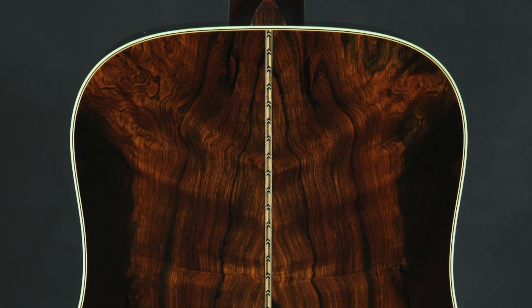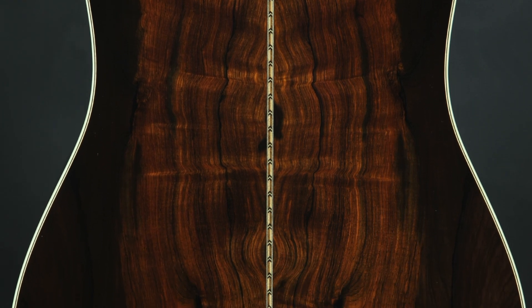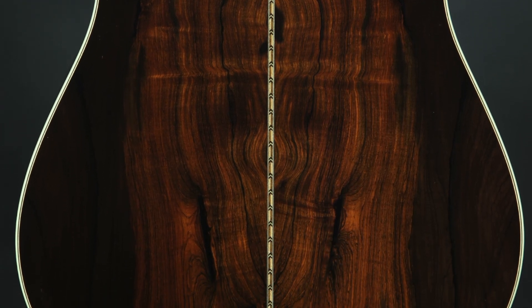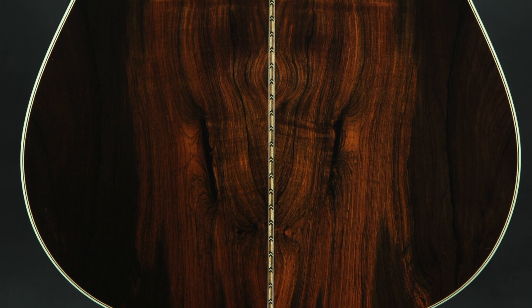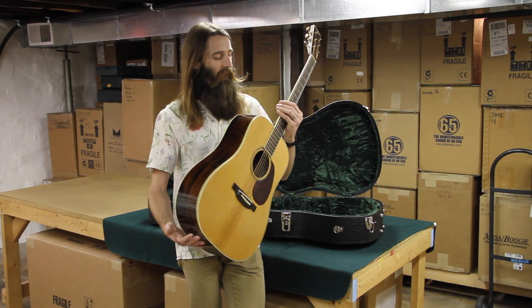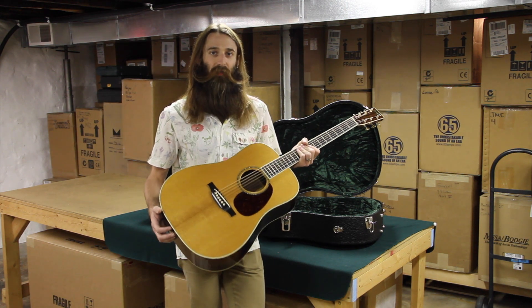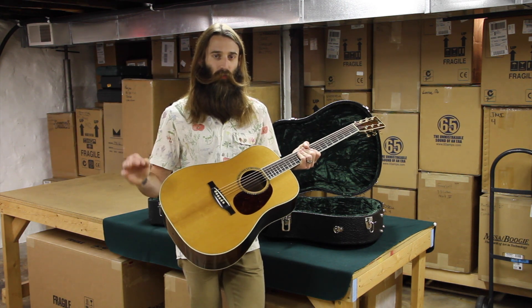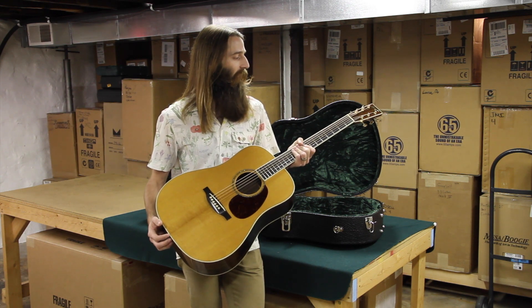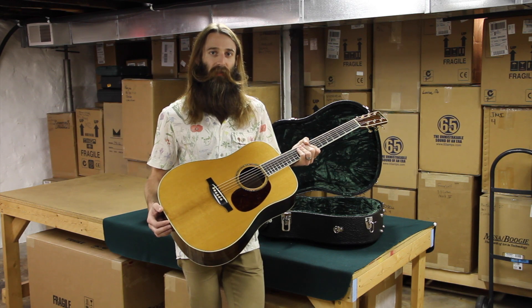As expected, the back and sides are a premium grade Brazilian rosewood that is absolutely gorgeous, with a nice multicolor herringbone going right down the center there. Beautiful work from Dana. This particular guitar is number 12 out of 30 of this series, limited to 30 guitars worldwide. Beautiful piece. We will definitely go listen to how this sounds.